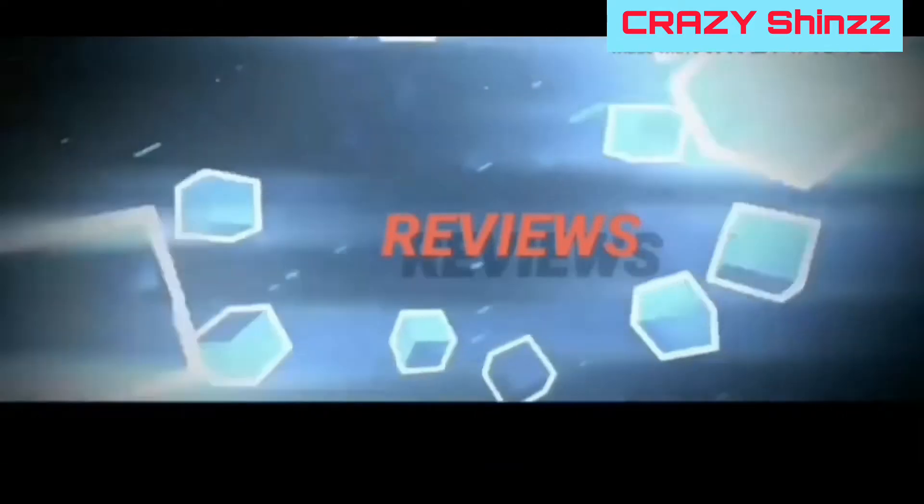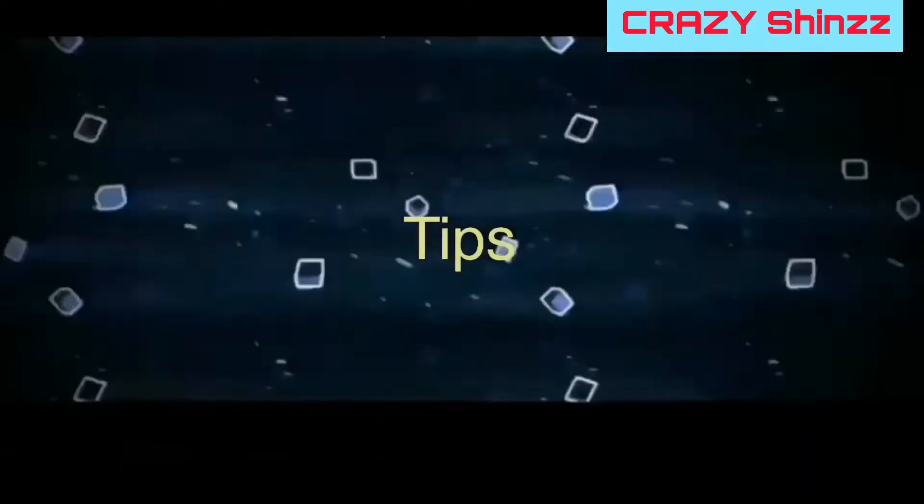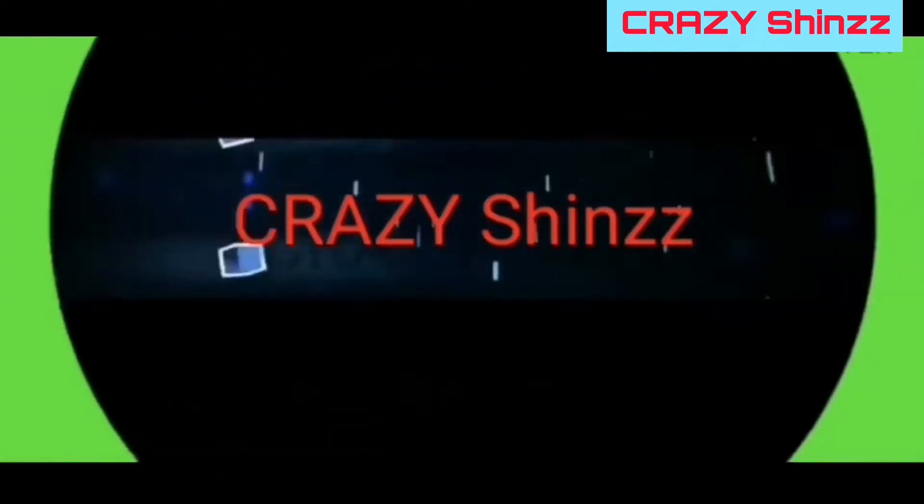Hello guys, welcome back to my channel Crazy Machines. Hey guys, I have a great tip for you.